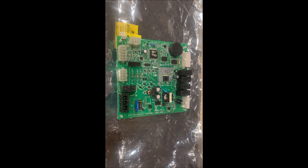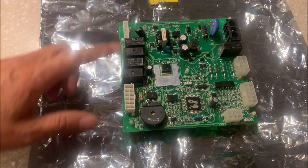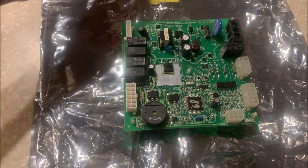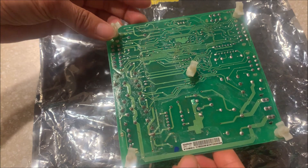I received the repaired board. There are six connections on the board — one, two, three, four, five and six. There are also five plastic clips on the back.